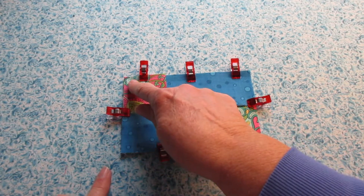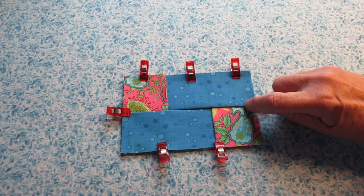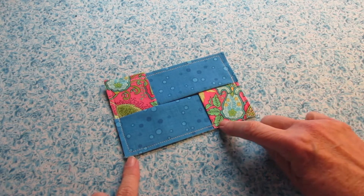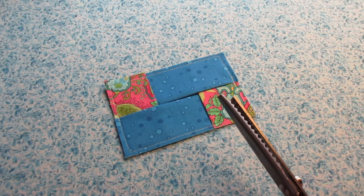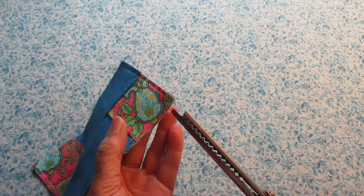We need to use a quarter inch seam allowance to go all the way around this entire thing. When I get to the midpoints, I'm going to reinforce it with some stitching back and forth on both sides. You could do a zigzag stitch all the way around to finish the edge if you'd like. I prefer pinking shears, so I'm going to trim mine between the stitching and the edge of the fabric all the way around.